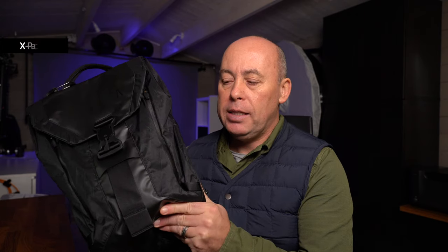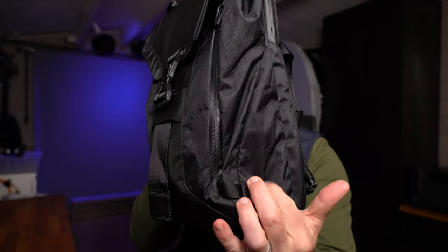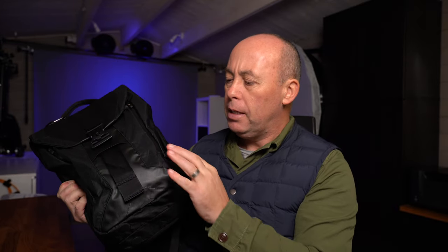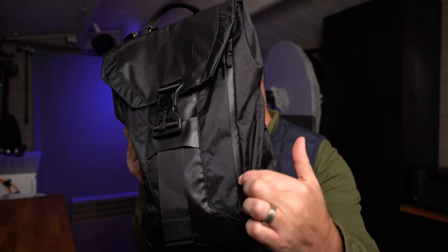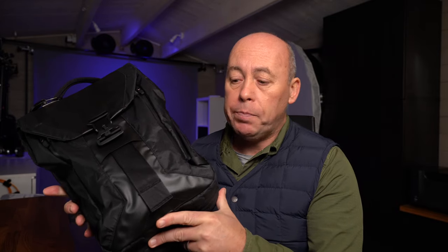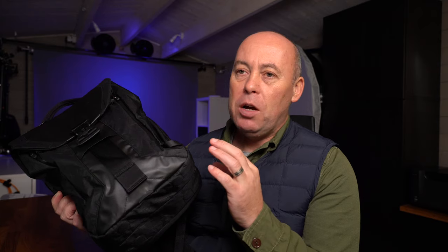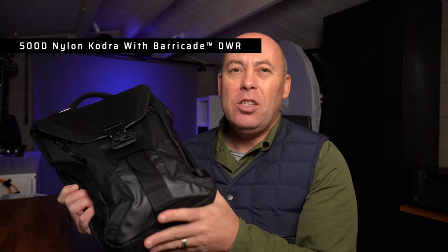There are two iterations of this bag. This is what they call their X-Pack — you can see it's got this X pattern woven through all the material. All the zips are seam zips, so this is extremely water resistant. You can have a big downpour of rain and nothing is going to get in. Your stuff is going to stay extremely dry. The second iteration is a plain material bag without the X pattern and is not as water resistant.